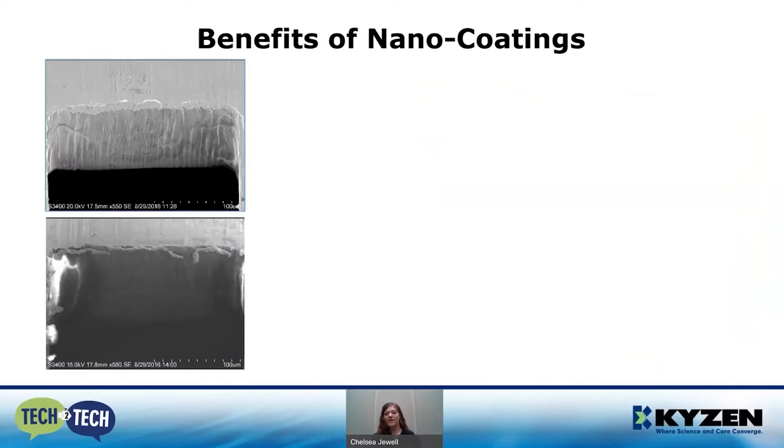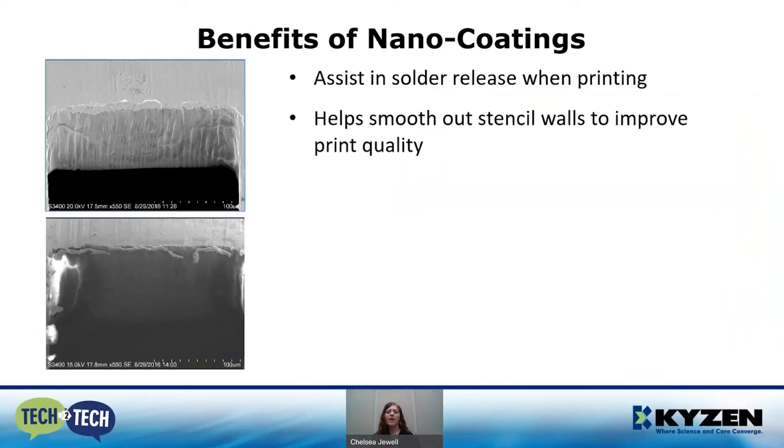Let's get into the benefits of nano coatings. Nano coatings will assist with solder release when printing. The top image shows a stencil aperture that's been laser cut — the surface is very rough, and that promotes a lot of adhesion of the solder paste to the wall of the stencil. Whereas in the second image, a nano coating has been applied and it helps smooth out that surface, which helps with solder release and improves your print quality.